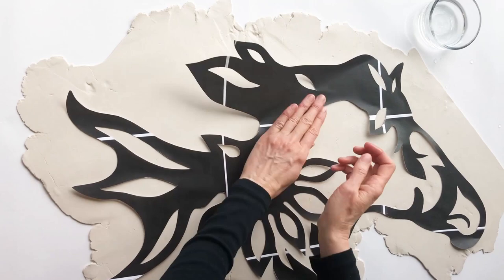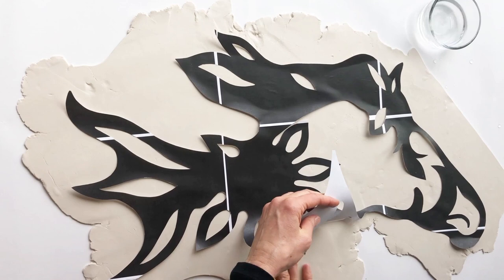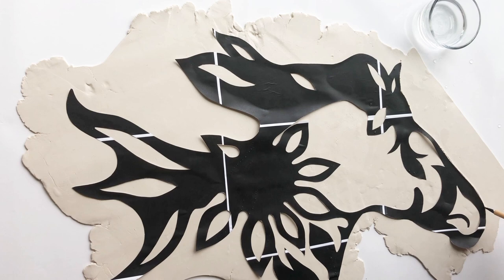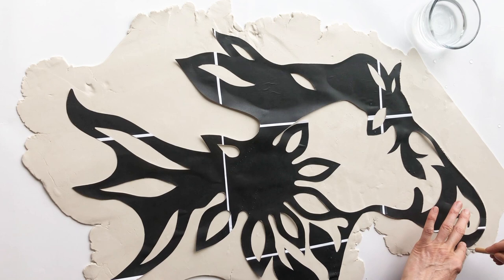It helps to lightly dampen the surface of the clay with water in a few places so that the paper pattern will stick and not slide around while you're cutting. Now I'm using a cutting tool to cut out the horse shape. This is a clay cleanup tool and it has a pointed tip on one end and a curved tip on the other. If you have an old X-Acto knife or a craft knife, those tools will also work for cutting clay.